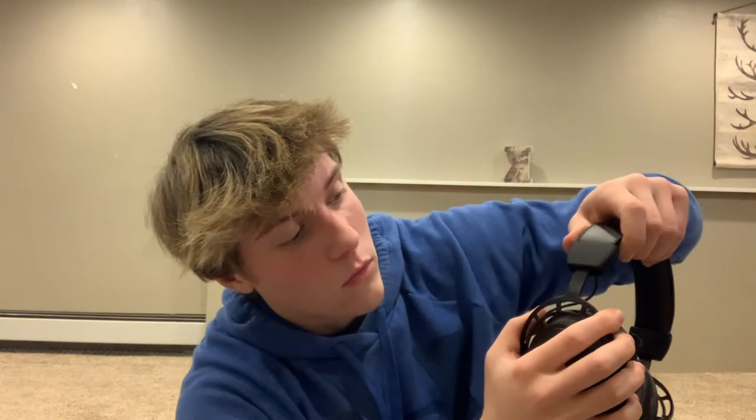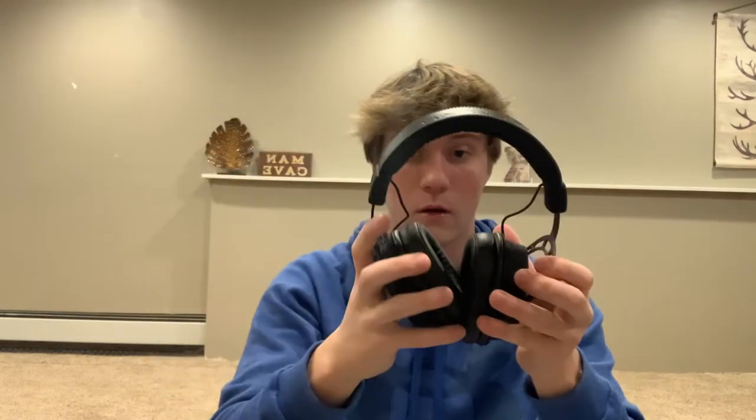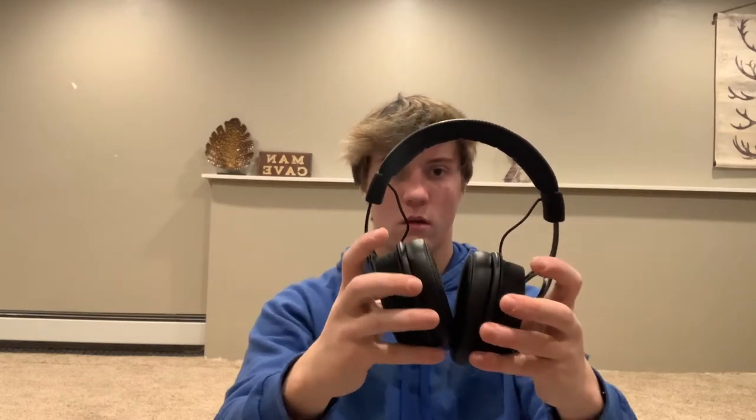All right, let's test the comfort. We're going to have to adjust it - oh here we can adjust it, we just lift it up and it comes up. I mean I don't think my head's that big, but I don't really know where it's at. There we go - oh god, no, that's too big.